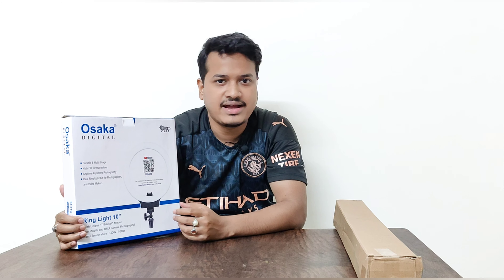I will now show you how to set up the ring light and put it on the tripod stand. Let me unbox the ring light and see what's inside the box. First of all there is a user manual — minimal paperwork, but they have demonstrated quite properly how to install the ring light. Also one mount is here for mounting the ring light in the stand.